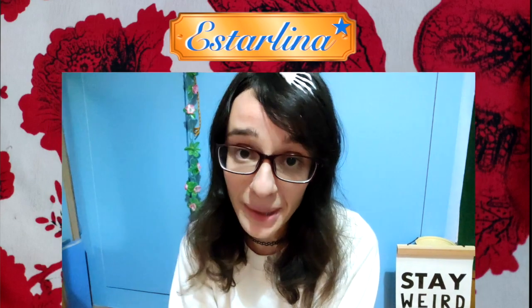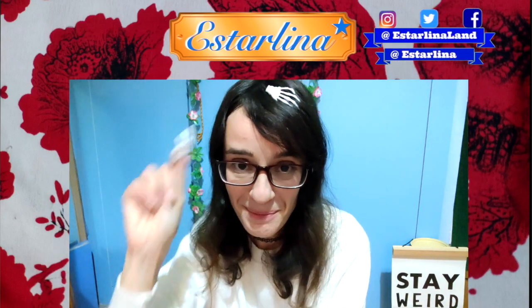I hope you have a happy and spooky Halloween, and I hope to see you in my next video. Bye!